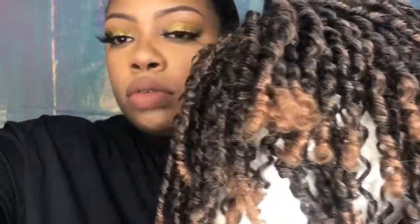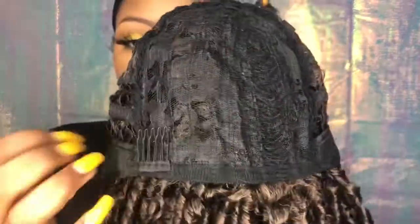It does not have ear-to-ear lace. It has no lace at all. Yeah, that's the only downside I have with this unit — and I particularly don't like it for myself. I don't like my natural hair twisted like this. But me personally, it's not one of my favorite units.